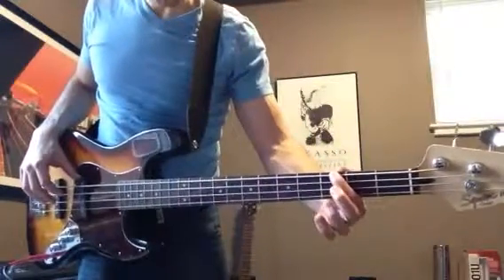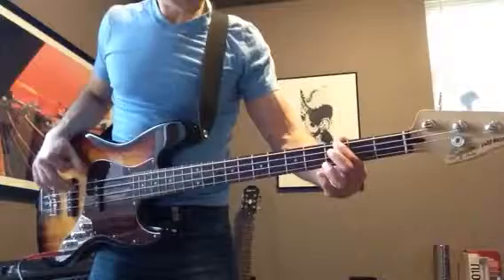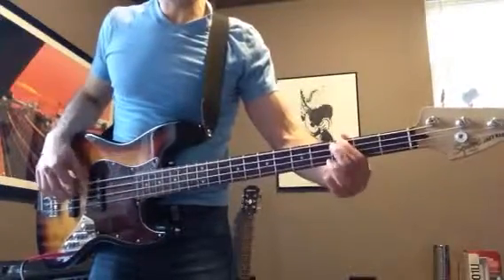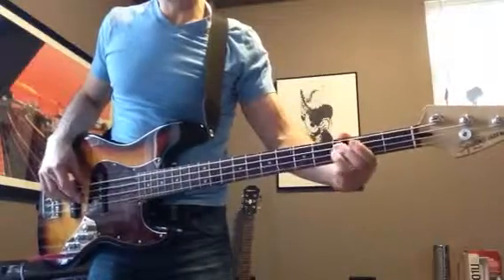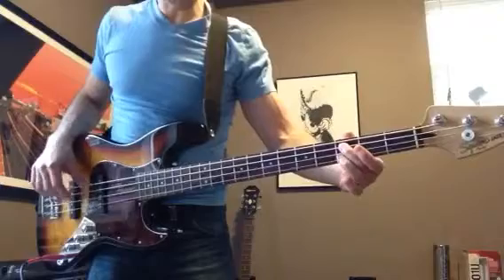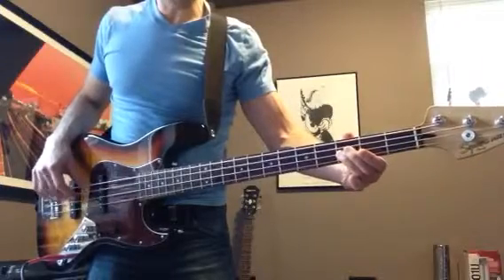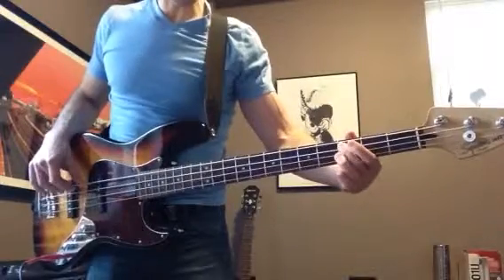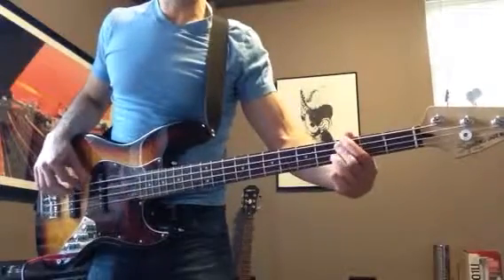All right, you're playing a G right there on the E string. C, C, G, G, C, C, F, F, C, C, F, F, C, C, F, G, C, G.